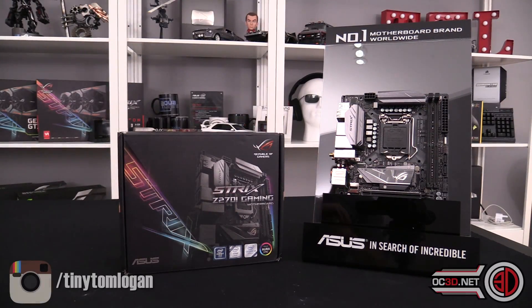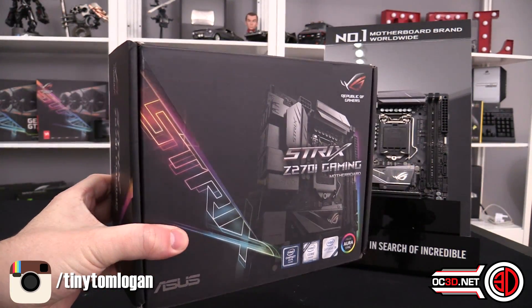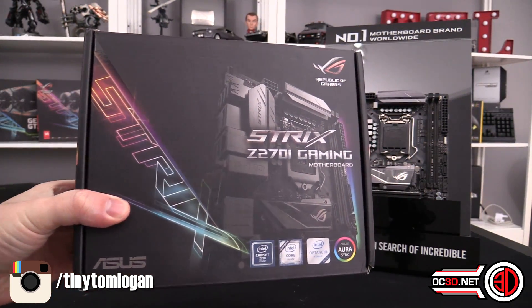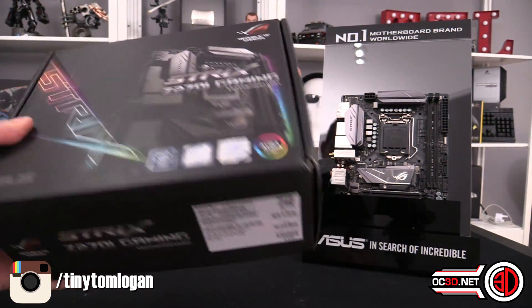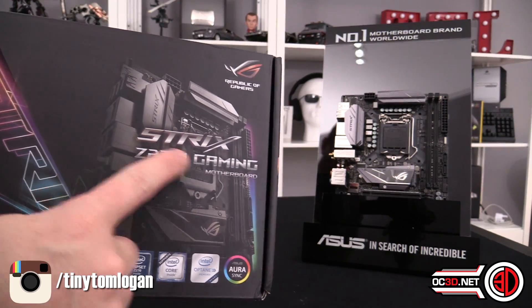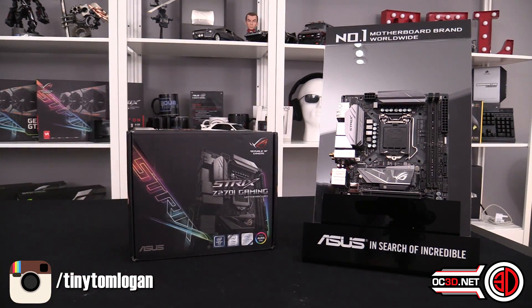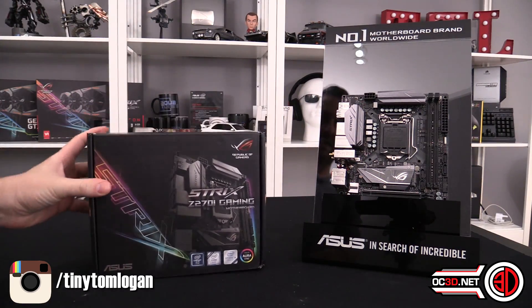Hey guys, it's Tiny Tom Logan back with another video for you. Today I'm going to be taking a look at the Asus Strix Z270i Gaming - basically it's the Strix Z270 ITX. I don't know why they keep putting all this gaming branding on all the boards; it makes them feel a little bit cheap if anything.